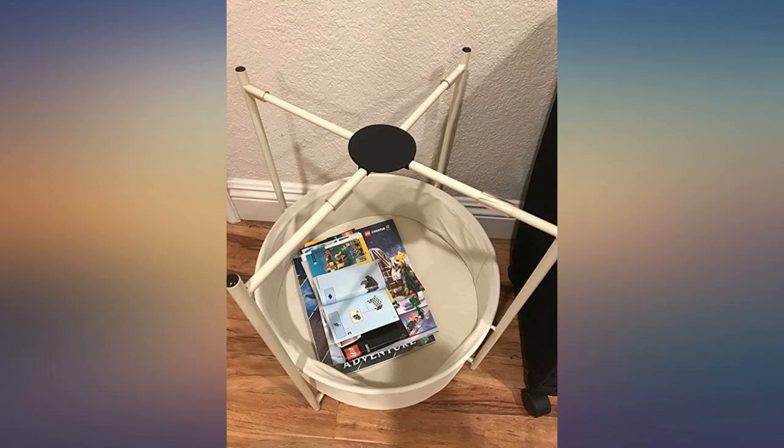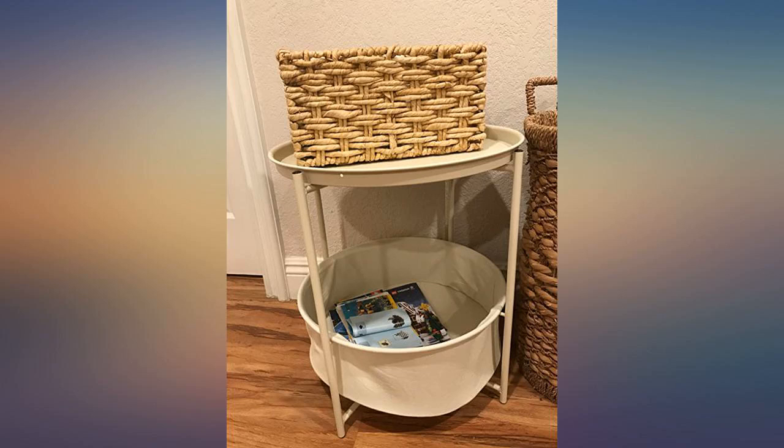It is such nice decor for the bedroom. It is a vanilla color which matches my other decor. Easy to assemble. Perfect size. Love it so much.